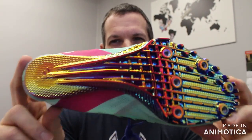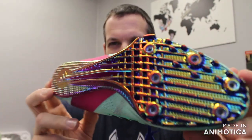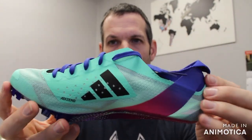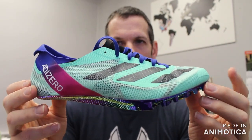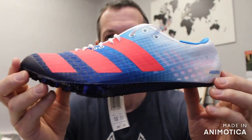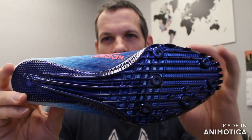The plate stays the same, but they went with this super cool oil slick metallic kind of phase-out spike plate, and then they totally redesigned the upper on the version of the Adi Zero Finesse for 2023. So we'll go over a quick little overview of what they changed. This is last year's Finesse — as you can see the design of the upper is completely different, but the spike plate stays the same.